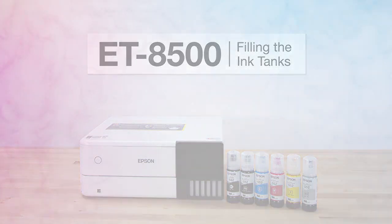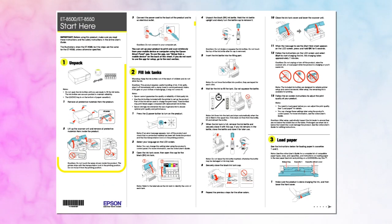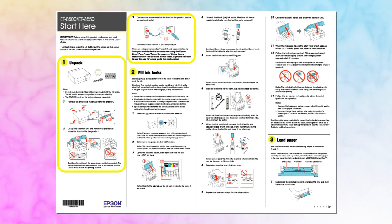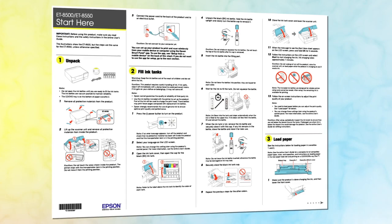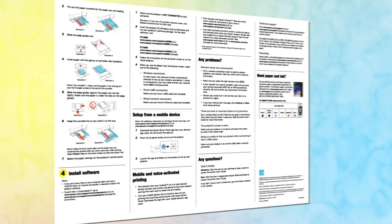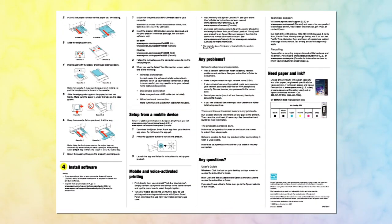Before you begin, unpack your printer as shown on the Start Here sheet and place it on a level surface close to a power outlet. Also, be sure to review the notes, cautions, and warnings on the Start Here sheet.